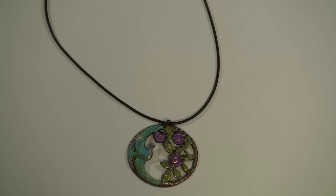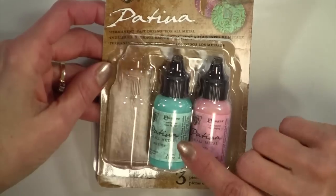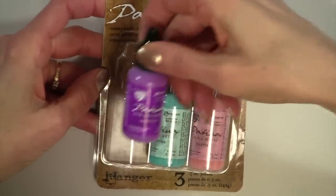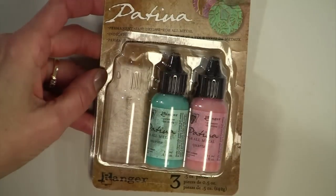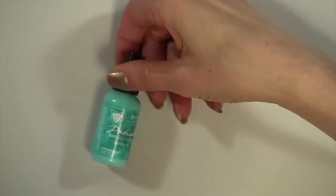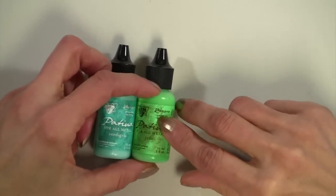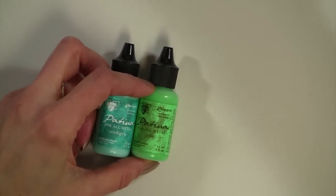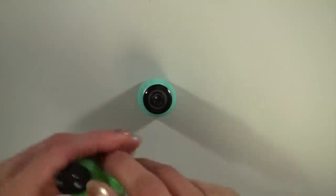Here are the supplies we're going to be using today. We're going to be using these patinas, and this particular kit came with all three of these: an amethyst, a marine, and a quartz. Today we're going to use the amethyst, and the kit I showed you during the last video came with this beautiful blue-green jade and the moss. So for today, we're going to be using the moss, the amethyst, and this particular color.